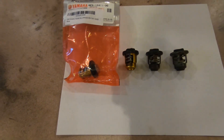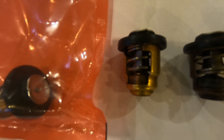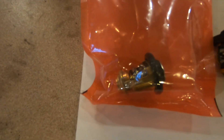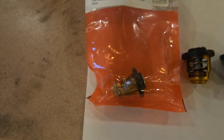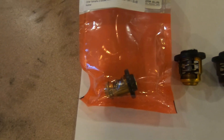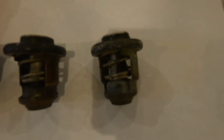Here are four thermostats. Here's the one I just pulled out of the Yamaha 30. Here's another one I had laying around. Here's another brand new one that was in a brand new motor, and a brand new Yamaha packaging thermostat. We'll have a look at this and just see what the different temperatures are that these open at, and see if this one has indeed failed.